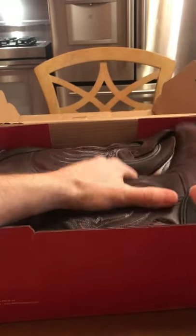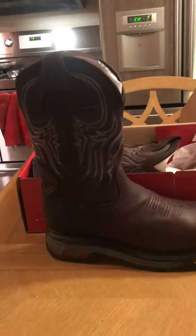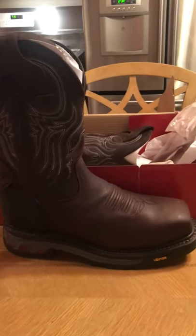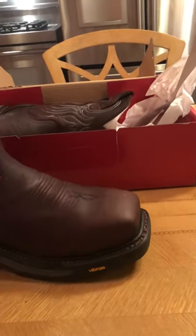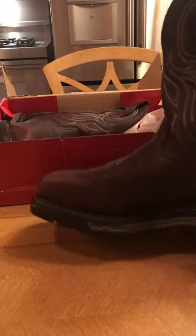I got an eight and a half. So this is what it looks like coming out of the box. I was worried they were going to be incredibly bulky, very massive, but it doesn't seem overly bulky to me. It's got a bigger toe box, and that was something I was wanting — I wanted that bigger toe box.